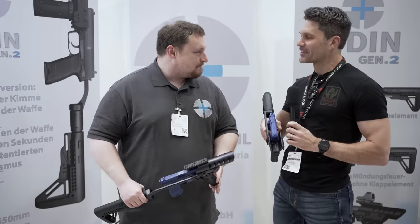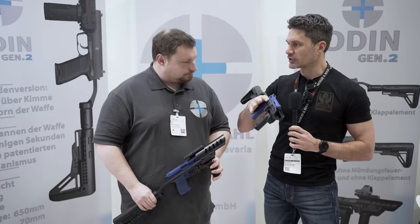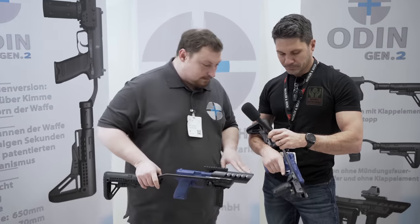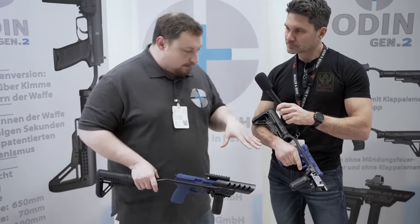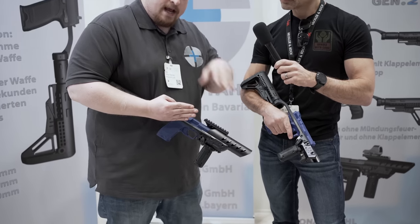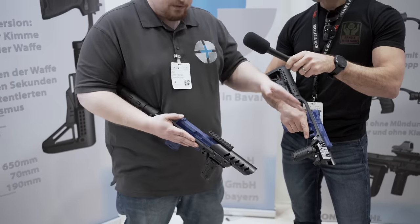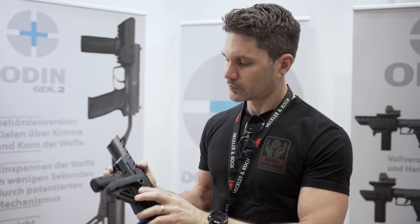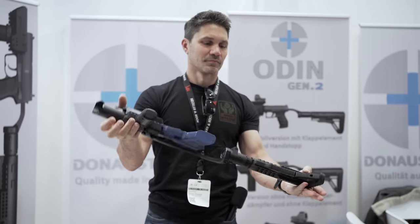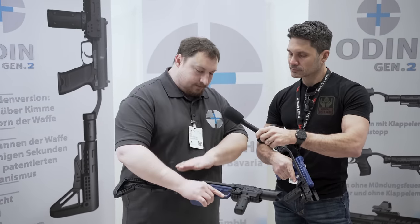Talk to me about the different levels of trim. If I want the very basic model versus the model with the most features, what am I talking about? We can see both models here. This is the optics ready version — if you have a red dot mounted directly on the slide of the gun, you can use this. And if you just want to aim over your gun, you can do it as well. The optics ready version will be about $500 and the full version will be about $700.